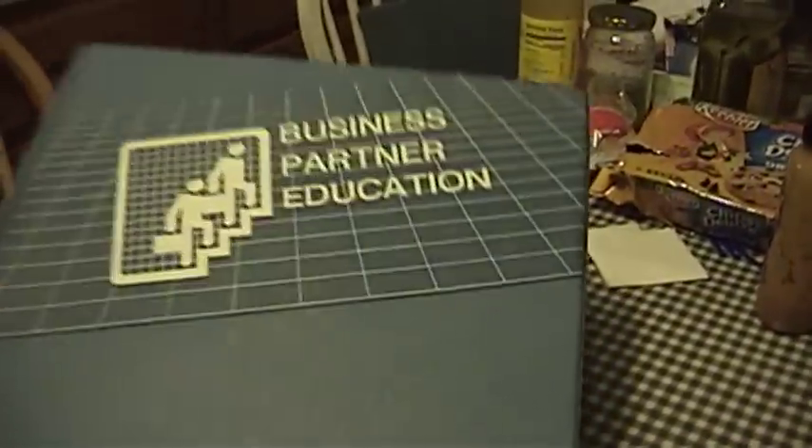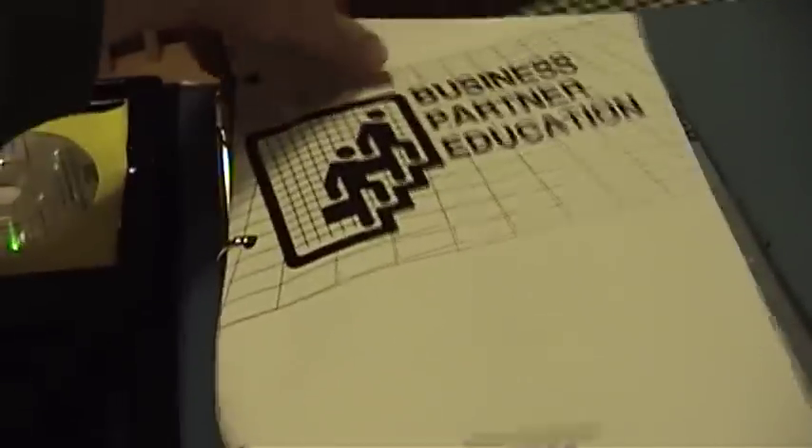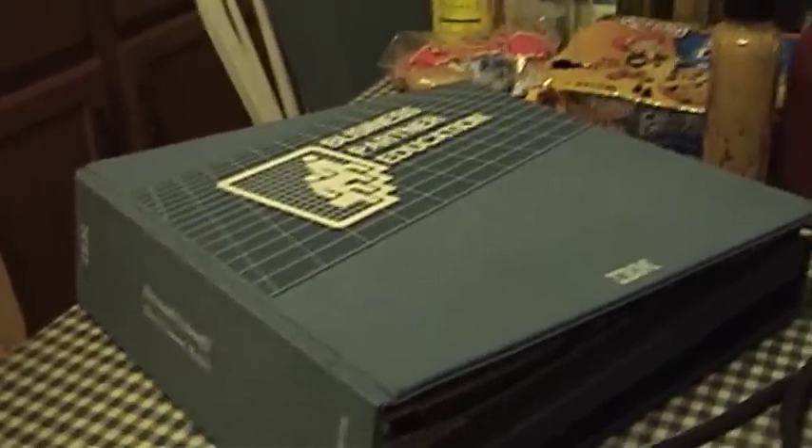Now what does a Laserdisc player have to do with IBM PS2s? Well it doesn't, but somehow he'd stumbled into this thing — an IBM Business Partner Education set. And there's a whole bunch of stuff in here: there's two CD-ROMs, there's a paper booklet, business partner education pamphlets with various hardware details. And there's a book in here that's actually a hardware maintenance manual for all the models that existed at the time — the micro channel systems, the 50 through the 80 — although the 90 and 95 were mentioned too, so I don't know if this thing has been cobbled together from multiple sets.